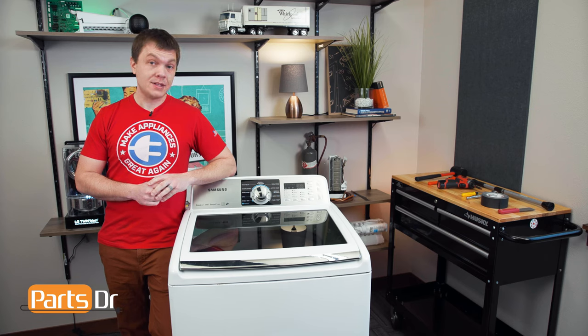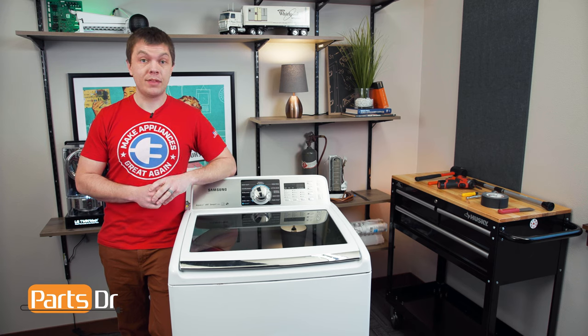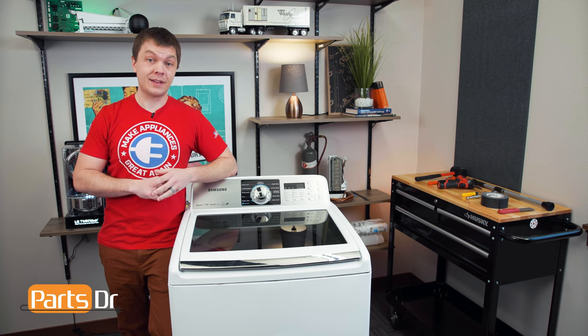Hey, it's Ryan with PartsDoctor, and today I'm going to show you how to replace the clutch assembly on this Samsung washer. We'll need a few different tools for the job — we'll leave those listed in the description below. Let's get started.